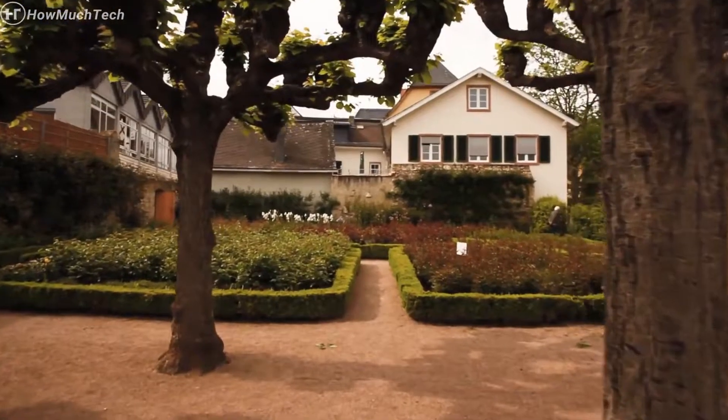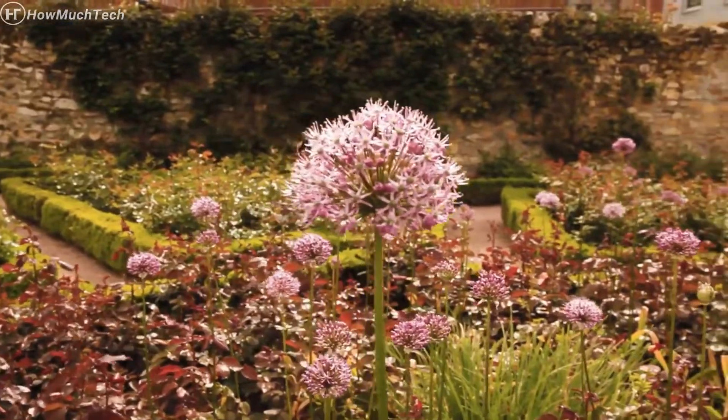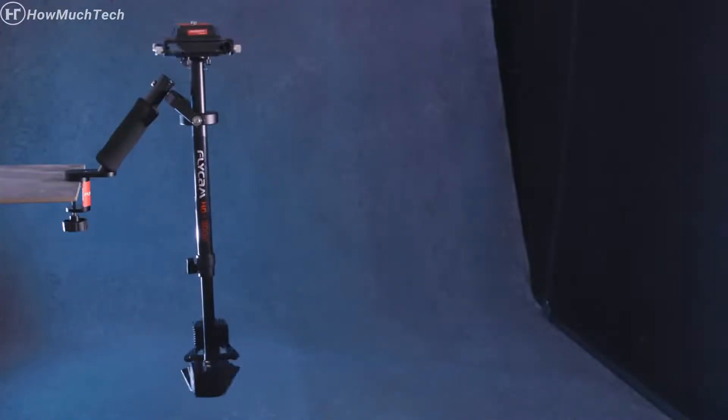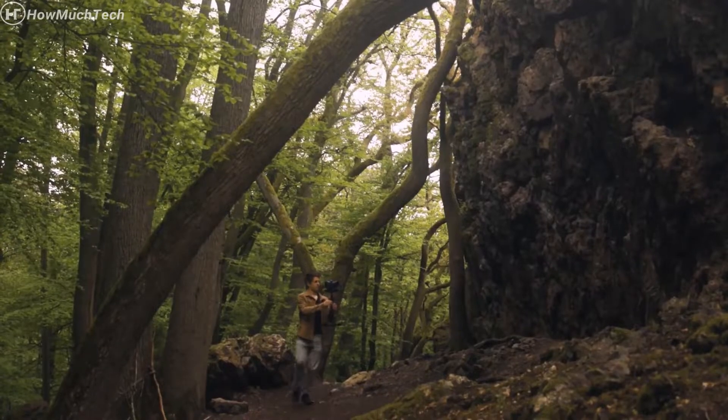Have you ever wondered which product is the best for cinematic footage? Well, we did. And we decided to develop the Flycam HD3000 handheld stabilizer for those who crave smooth results.